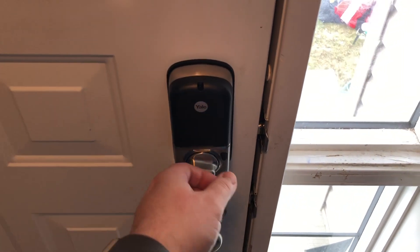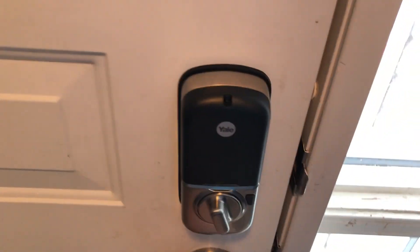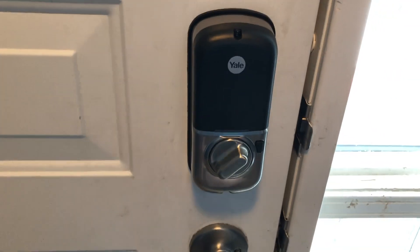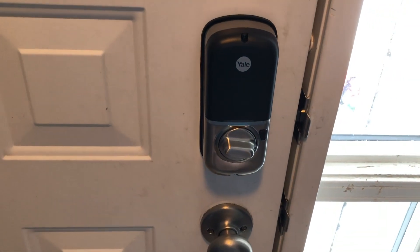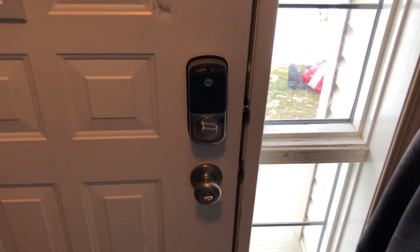Now that I have my lock all set up, I actually have it set to automatically lock whenever the door is shut. So you can see here I'm just going to open the door and shut it, and all on its own the Yale lock is going to instantly close the deadbolt.